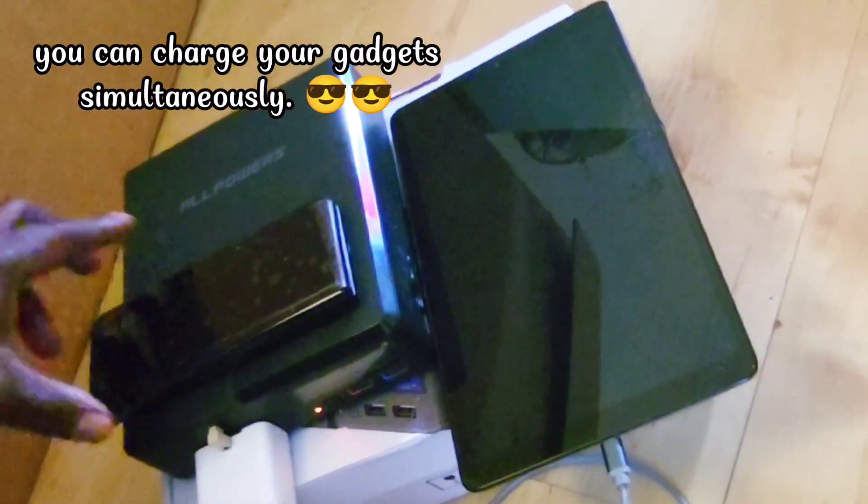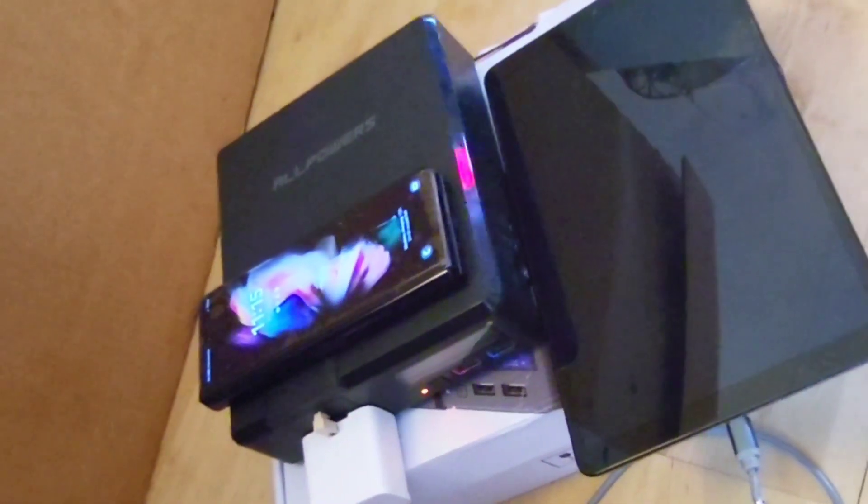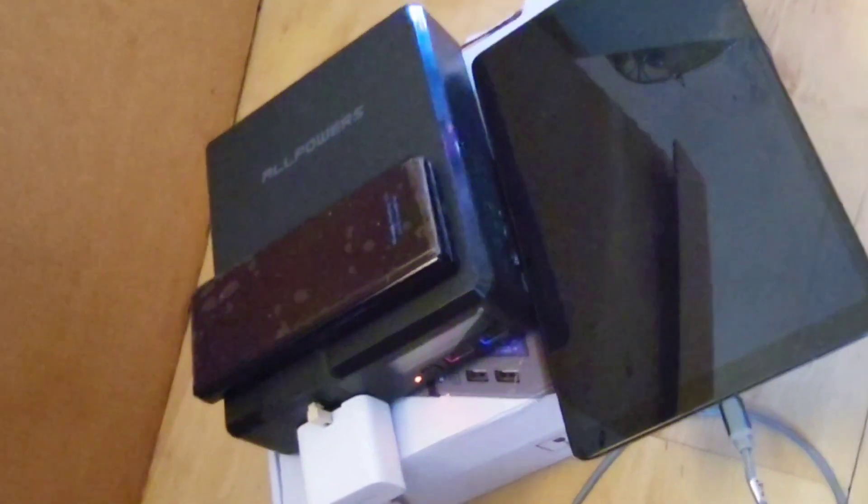Based on the tests I have done on this portable power station, after a full charge, I was able to charge my phone from 0 to 100 about 10 times before the power station ran out of juice, which is not bad at all. And I was able to recharge my tablet around 7 times. I mostly use this as a backup for my security camera and router for now, and it has been serving well in this regard.